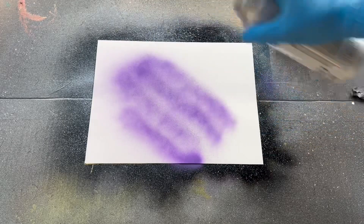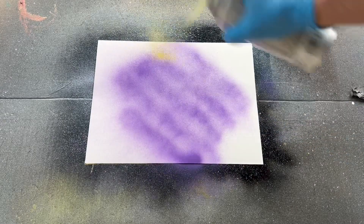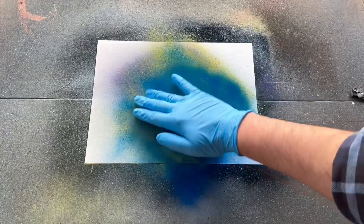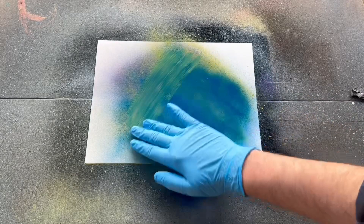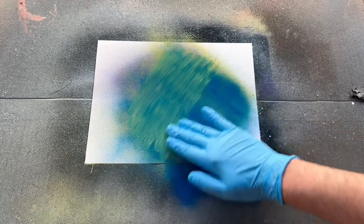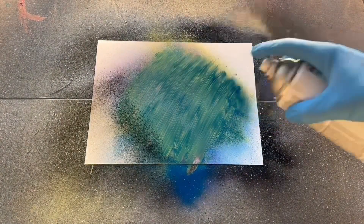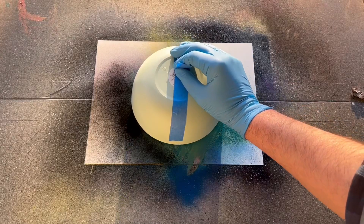Now let's jump into our third planet. I'm going to use a slightly different technique — I'll start with some purple streaks on the canvas, followed by some yellow, then add some blue on top. Instead of using newspaper, I'm just going to swipe these colors back and forth. As they continue to blend, you'll get a really cool effect. The next step is to add shadow, followed by placing the bowl on top.